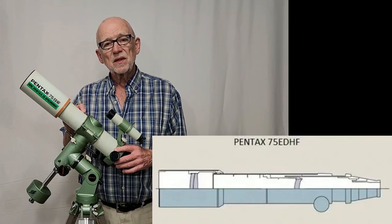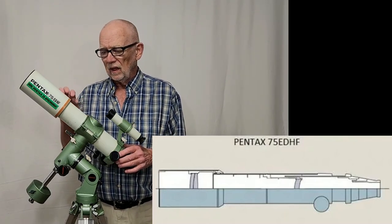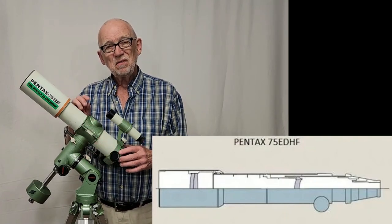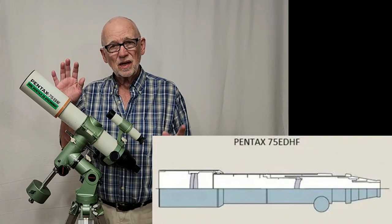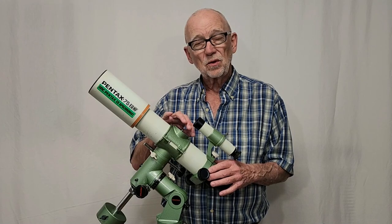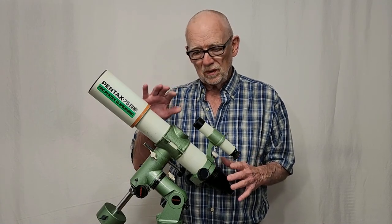One of the most interesting things about this scope is that it also has a third glass element in it. It's got a doublet ED in the front, and back towards the middle somewhere is a field flattener. Now this is technically not a Petzval design — in a Petzval the third element would do more than just flatten the field — but in this scope the field flattener is designed to make this into a photographic instrument.